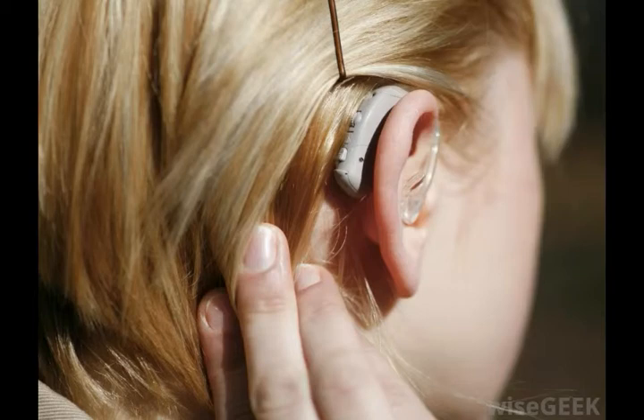Subsequently they were applied to smaller applications like watch batteries, which have similar long term, low current powered mounts.